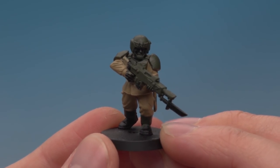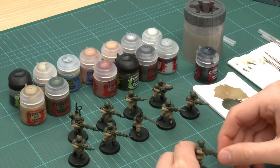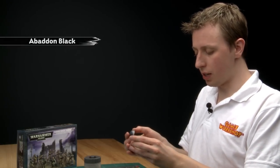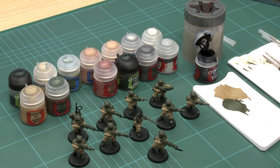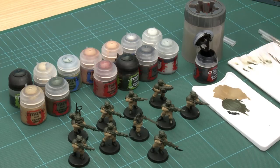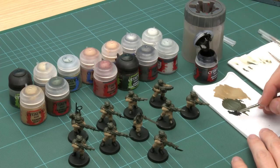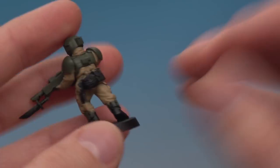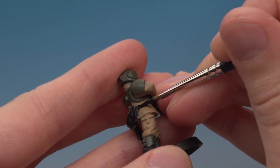I've finished applying Castellan Green to this trooper and all the other men as well. The next stage is another base colour — Abaddon Black. I'm using a standard brush and have a detail brush on hand for particularly fiddly bits. Same application process: get some paint on the palette, thin it with a little bit of water, twist the brush for a good fine tip. I'm looking for areas to be black, like his belt.